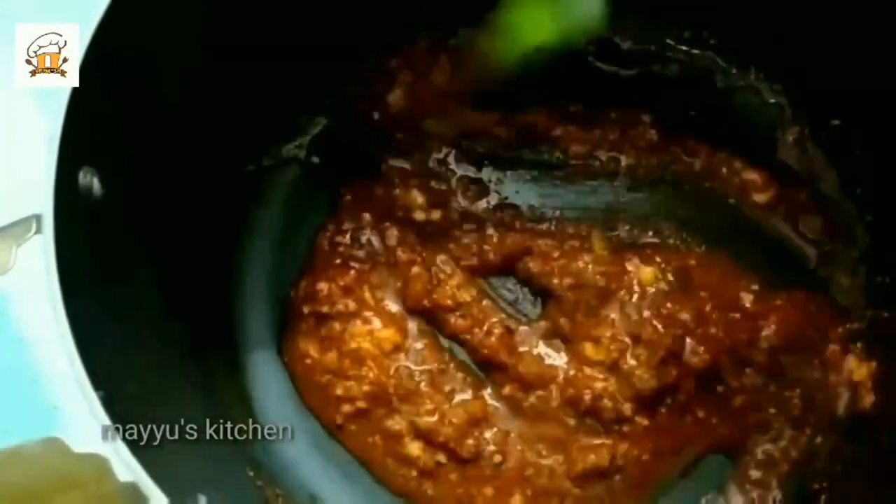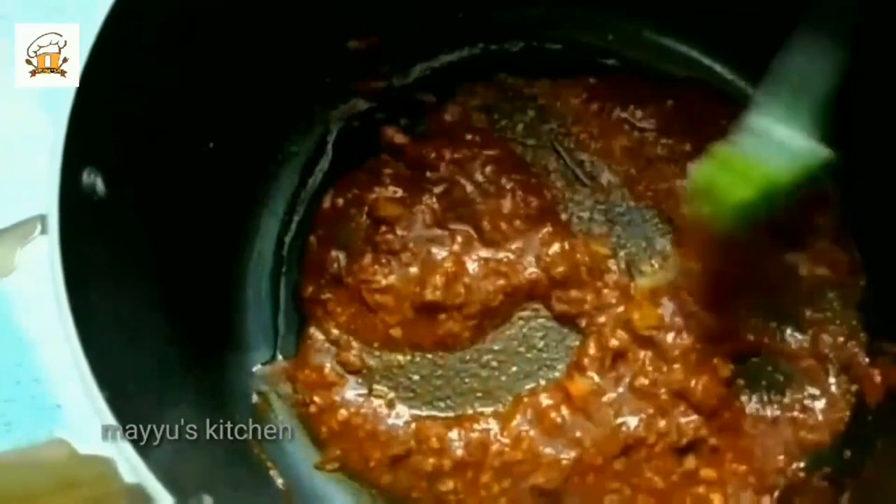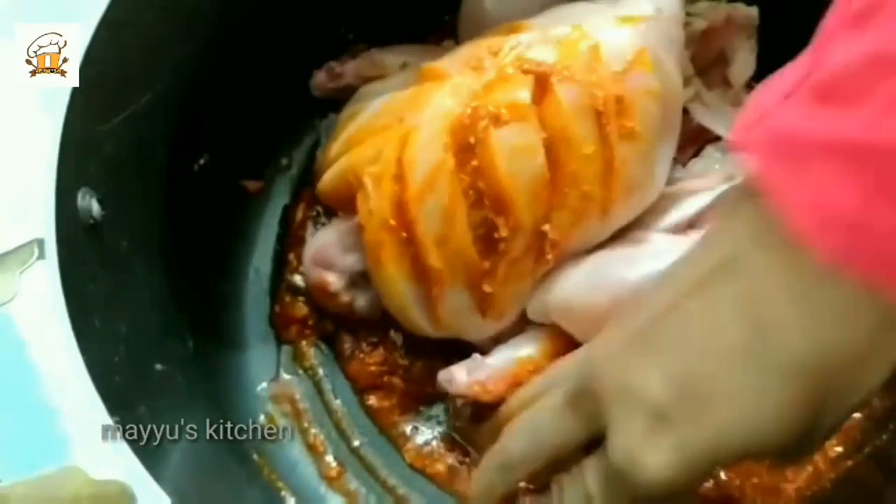Mix the oil together. Then take the taste of the marinade and mix the whole thing — about 10 to 20 minutes. You can put the chicken in a bowl if you want a little more flavor.